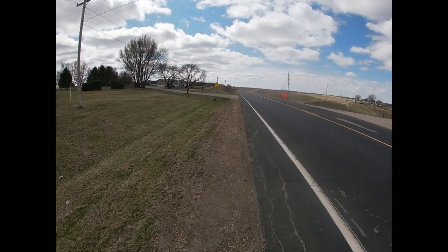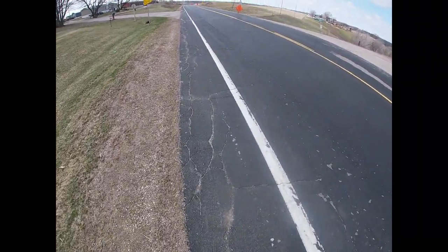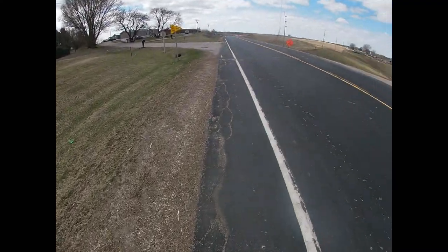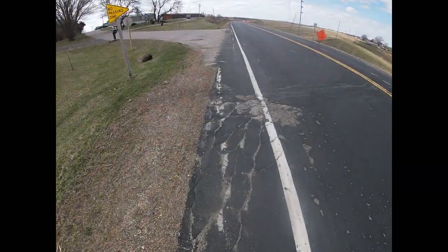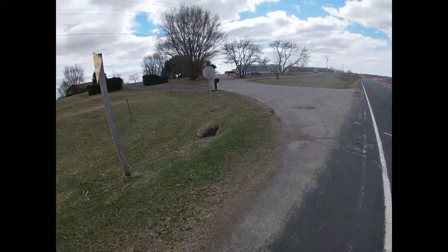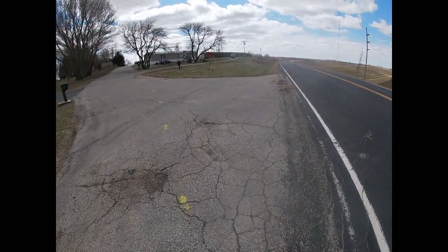Oh whoops, I think we broke something there boys. I think a tire snapped off or something — she was clipping, that's for sure. Phone's probably not in there anymore. That guy had a nice show.